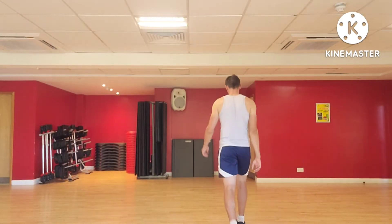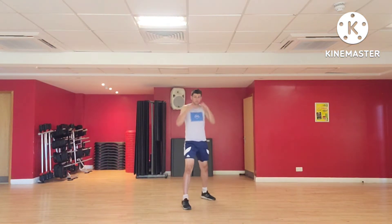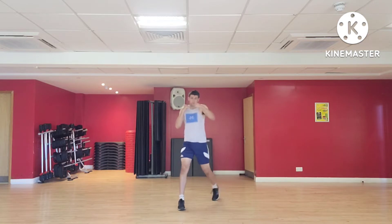Hello everyone, welcome to this video on the Superman Punch, or possibly called the Super Punch. The first thing to note from your combat stance is that it is a backhand, so it is a cross.